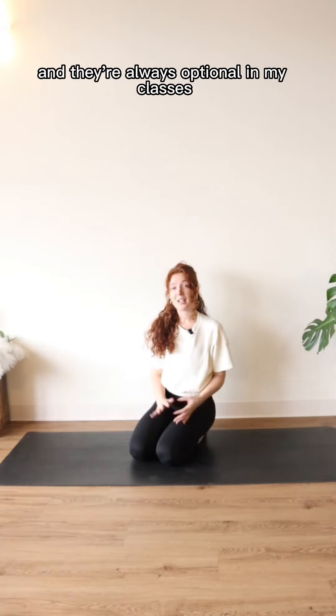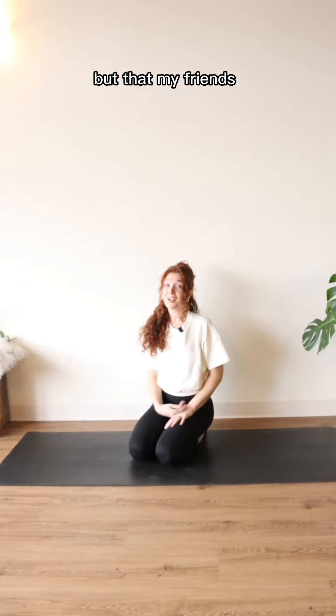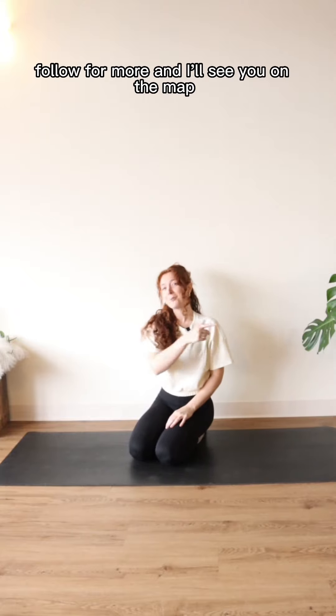Vinyasas are a great way to build heat in the body, and they're always optional in my classes. If it doesn't work for you, don't do it. But that, my friends, is what a vinyasa is. Follow for more, and I'll see you on the mat.